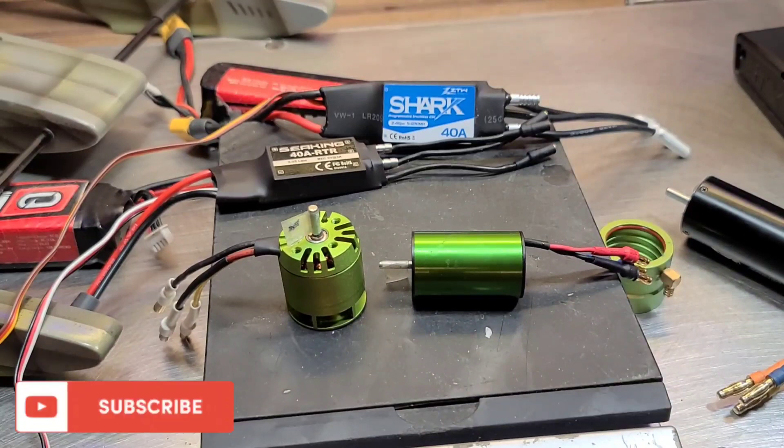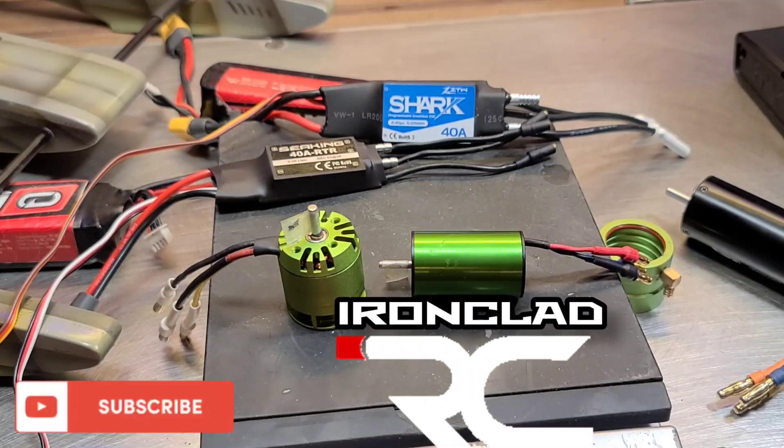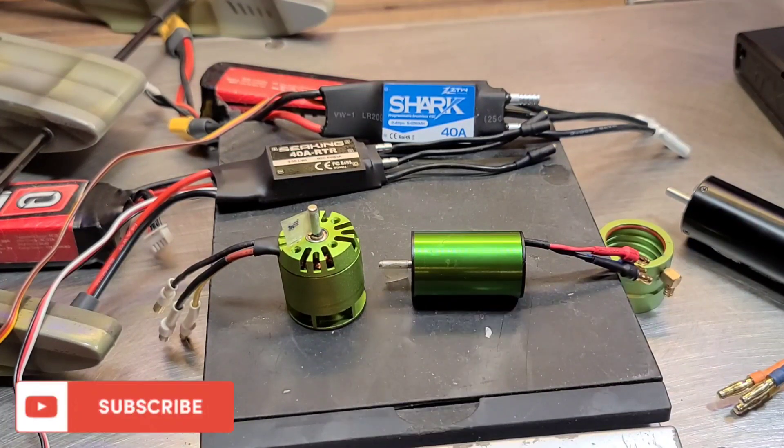I hope that was helpful. Thank you guys for watching. Big B with Ironclad RC — a channel all about tinker, test, and tune everything RC. Don't forget to like, comment, subscribe, ring the bell and all the whistles for future builds and future projects. We'll see you guys next time.